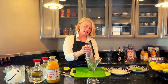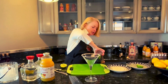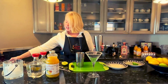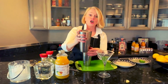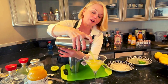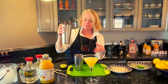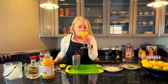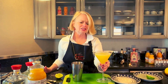And some ice. And we're shaking it up. And this is our pineapple jalapeño margarita. Oh, that's good.